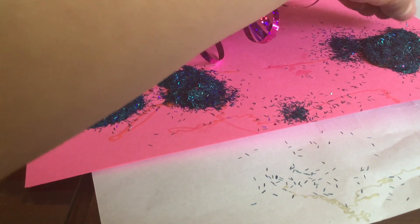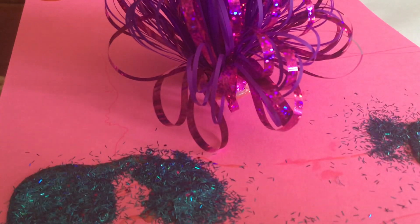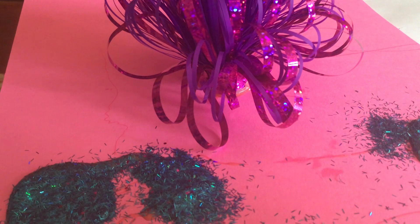We got it inside. But we need to do this top side, right? But on the top side, use this pink glitter. So for this one, I'm going to move this camera to this side. Nope, it's not the face. But you'll be able to see this.